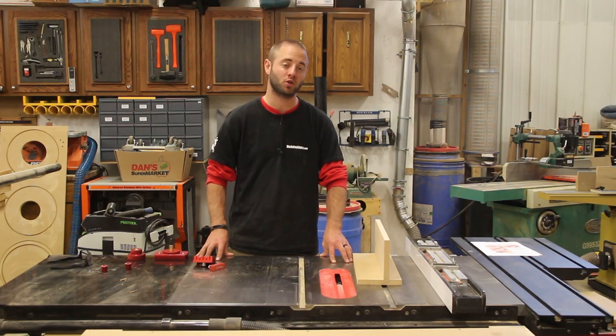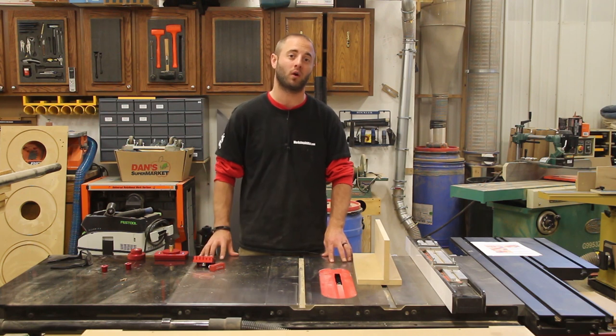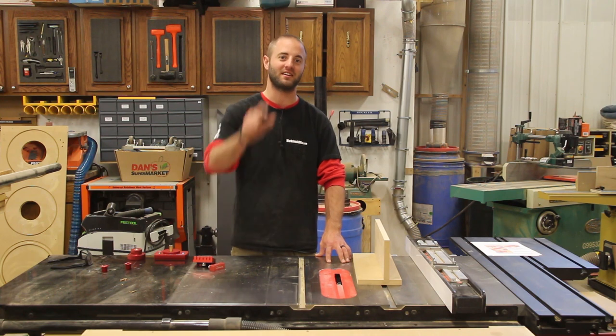We encourage you to follow us on social media so you don't miss any product updates, project updates, and exclusive social media giveaways. Subscribe to us here on YouTube so you don't miss any more Woodpeckers One Time Tool reviews. I'm Andy Glass with Workshop Addict. Thanks for watching — I'll see you next time.